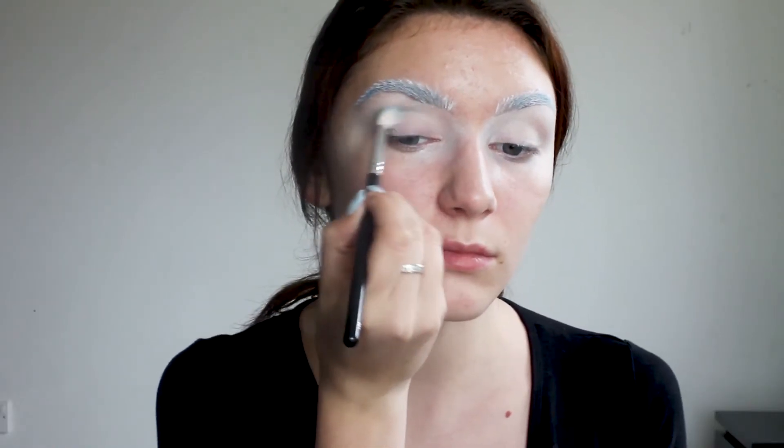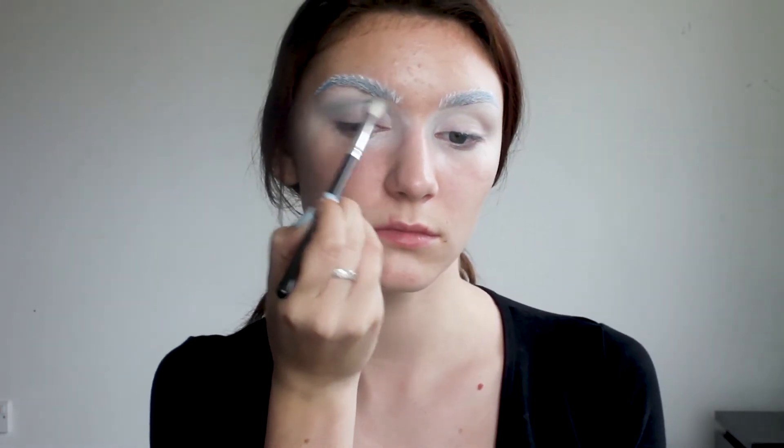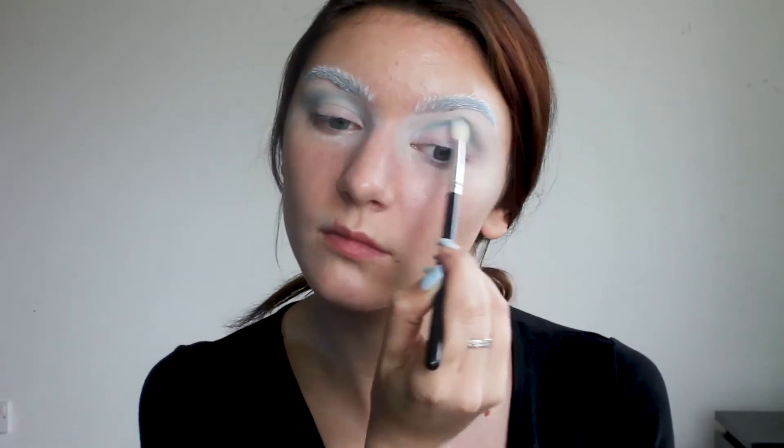Off camera I've put on my blue eye lenses and we are moving on to the eye makeup. I'm using aqua blue eyeshadow as my transition color and I'm blending it slightly above my crease, building up until the color is bright enough.